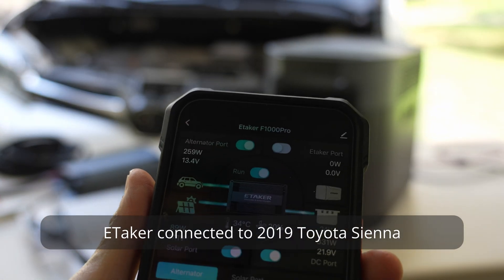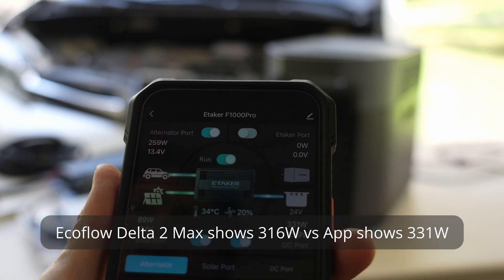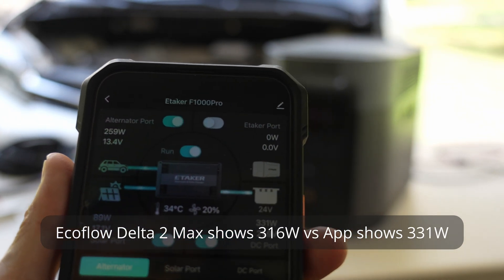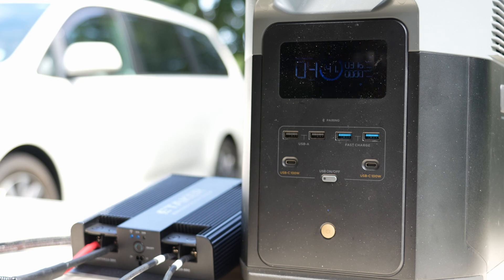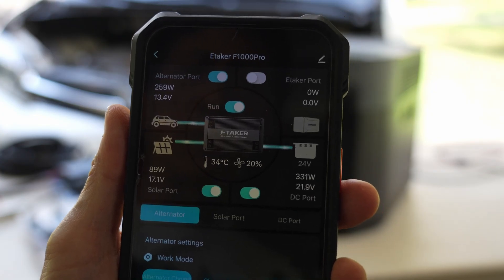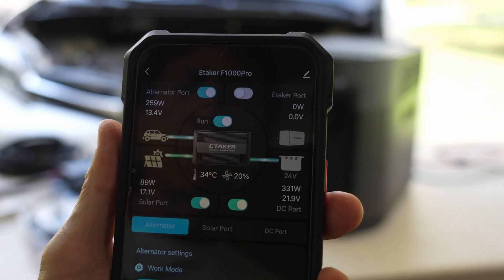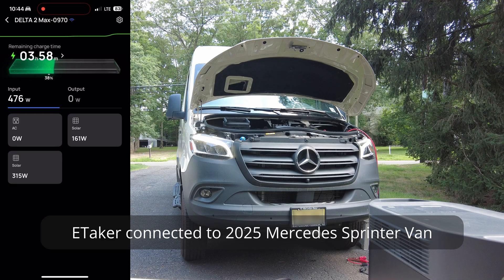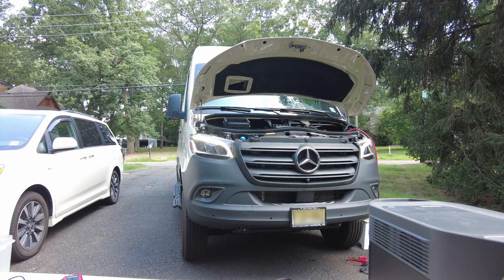I'm getting 316 watts — 89 watts from the solar and 259 watts from the alternator port. The average input is around 314 watts.